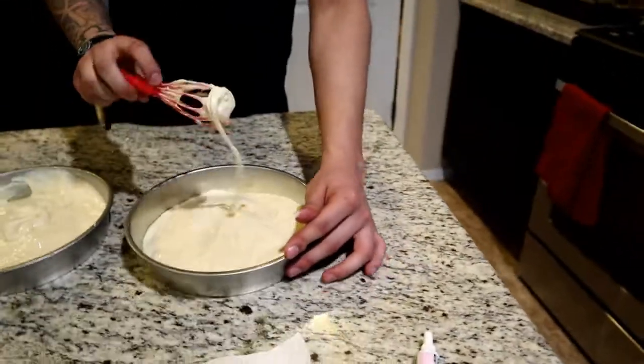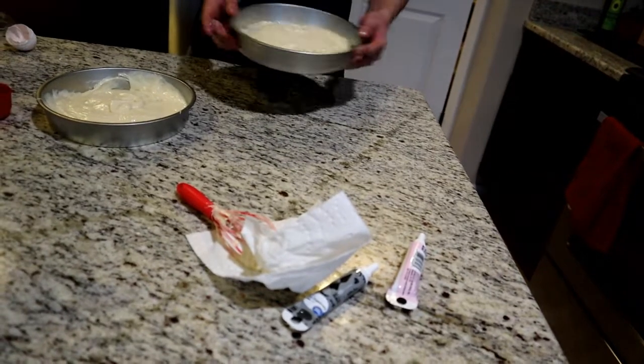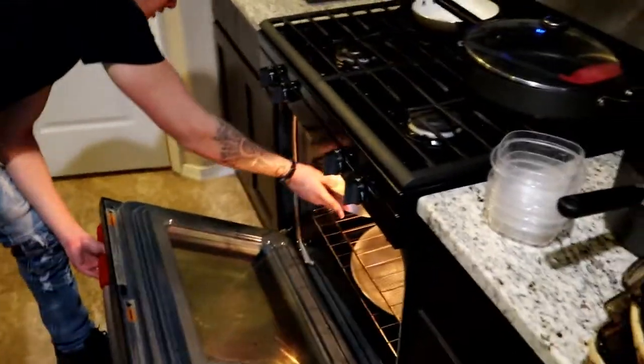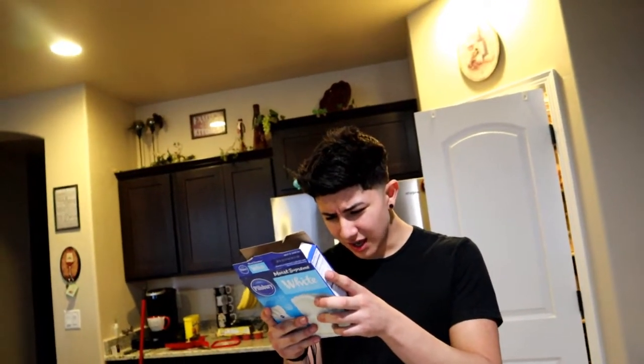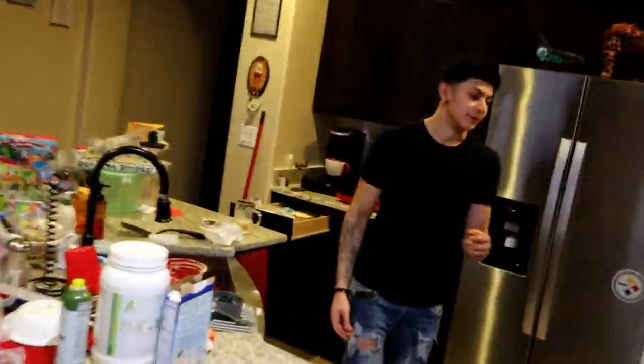Grab the pans. I think it's supposed to look like this — I think milk was the key. Water was just gonna make it look like pancake mix. We're gonna put these in the oven. Bake it at 350 degrees — pan size 3 inches by 9 inches, 8-inch rounds. It's supposed to be in there for 30 minutes.